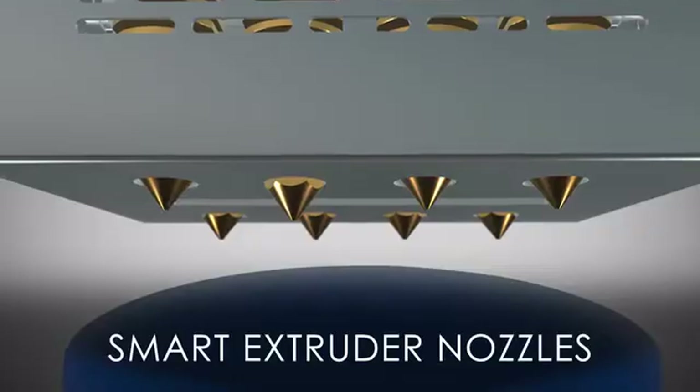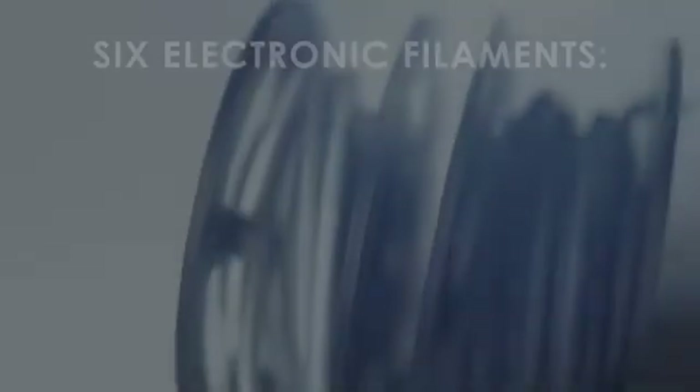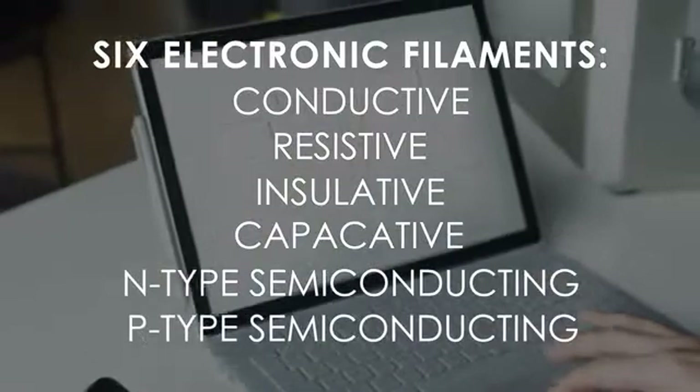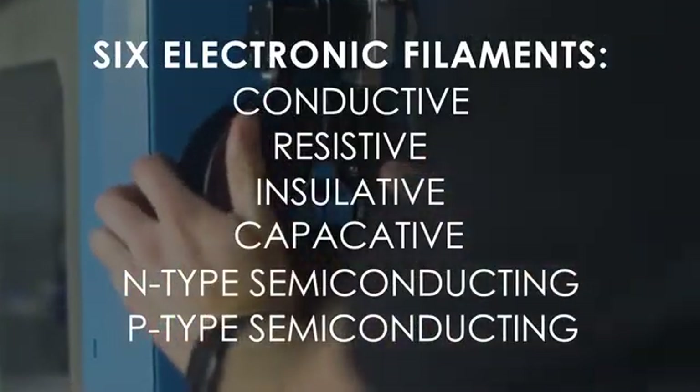Smart nozzles independently retract to eliminate contamination. The six electronic filaments include conductive, resistive, insulative, capacitive, and semiconducting capabilities, providing everything you need to print functional electronics.